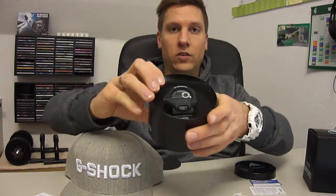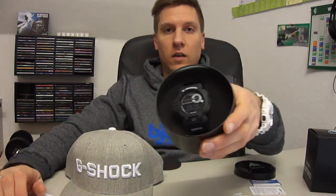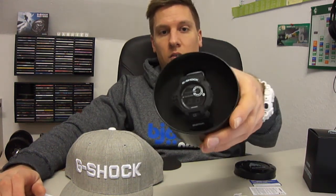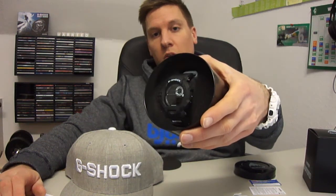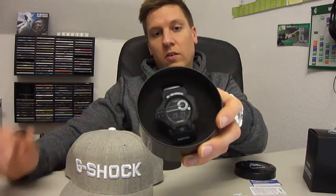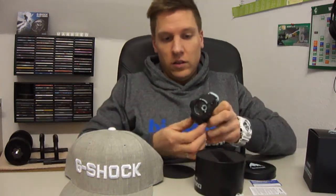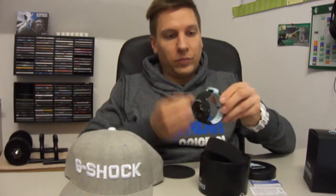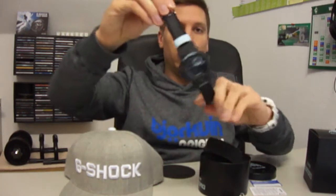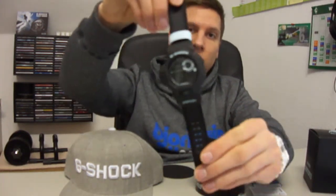Okay, here it is — G-Shock Burton in black with a very light blue. I would say it's going into white. Here it is, brand new — the Burton watch, great piece.